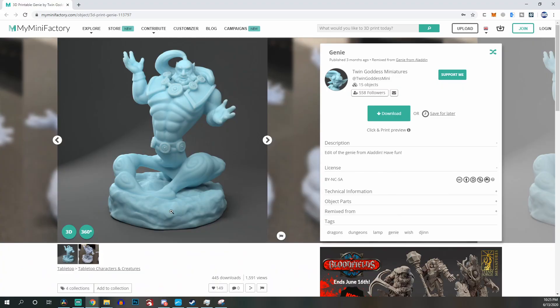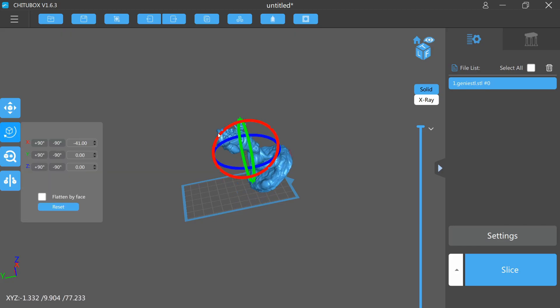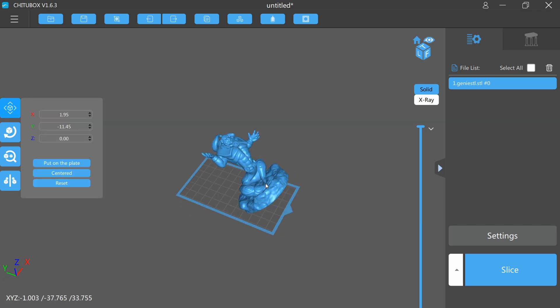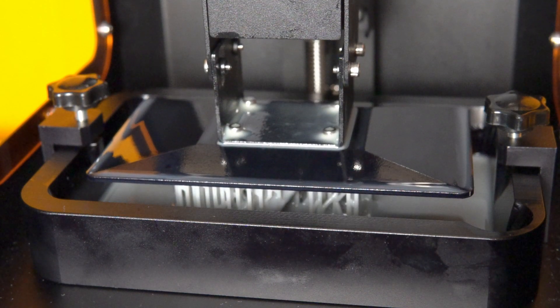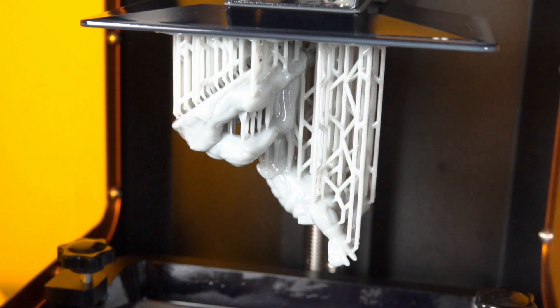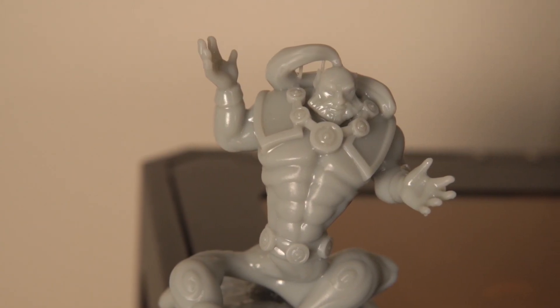I wanted to print in a different resin. Although I'm very thankful they gave some resin to print with, the bright yellow resin does not do a great job of showing up details. So I defaulted to what's arguably my favorite resin — Siraya Tech fast gray resin. I found a really awesome model of a totally ripped genie on MyMiniFactory, took it into Chitubox, rotated it, left it solid, added supports, and hit print. The model turned out awesome — the level of detail in the model, the gray resin, and the high quality LCD screen on this printer did a great job of capturing every aspect.